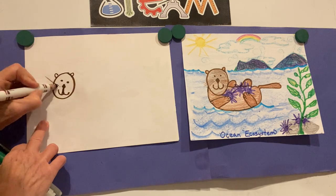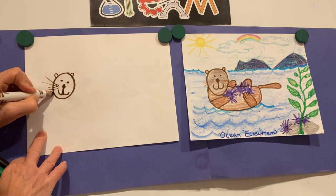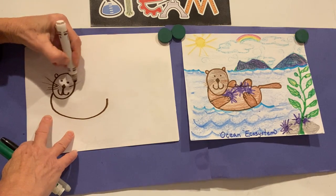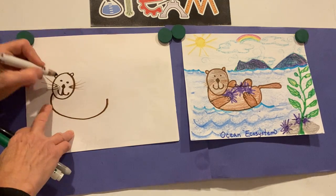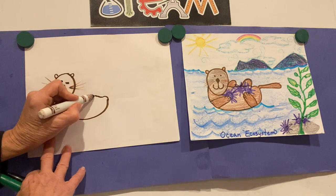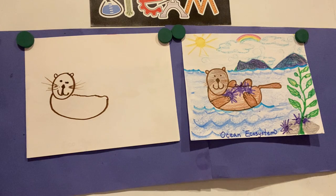Off to the side we need his body. This is kind of an unusual part — you're going to come around and back up like a bowl. It's because he's floating on his back eating those delicious sea urchins. Then we'll make kind of a wavy line coming across here for the rest of his body.